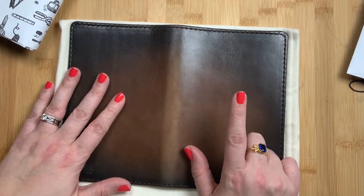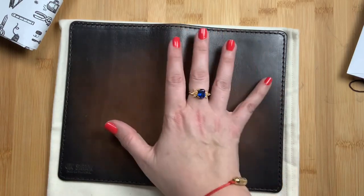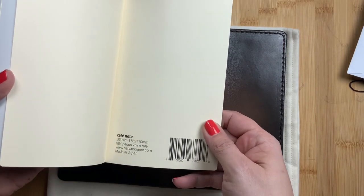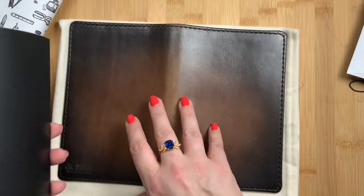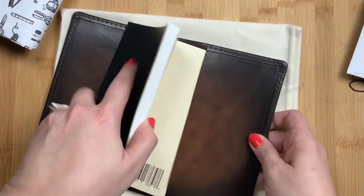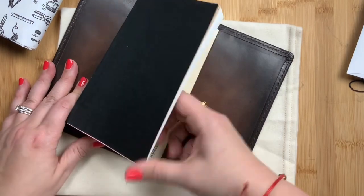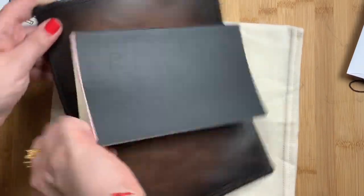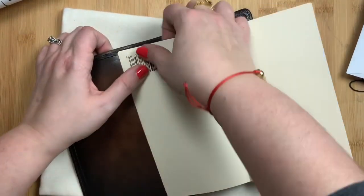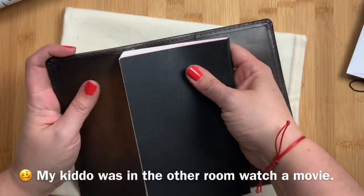I'm gonna grab my B6 slim Nanami Paper real quick just to stick it in there, and then I'm gonna let y'all go and go play with my notebook. I have my B6 slim cafe note from Nanami Paper — this is the lined version — and I'm going to slide it in. When you first put it in there, it does take a little bit of shimmying because it is made to fit this notebook, which means it is a very tight fit, not a loose fit. It takes a little bit of maneuvering, but once you get it in there, it's perfect.